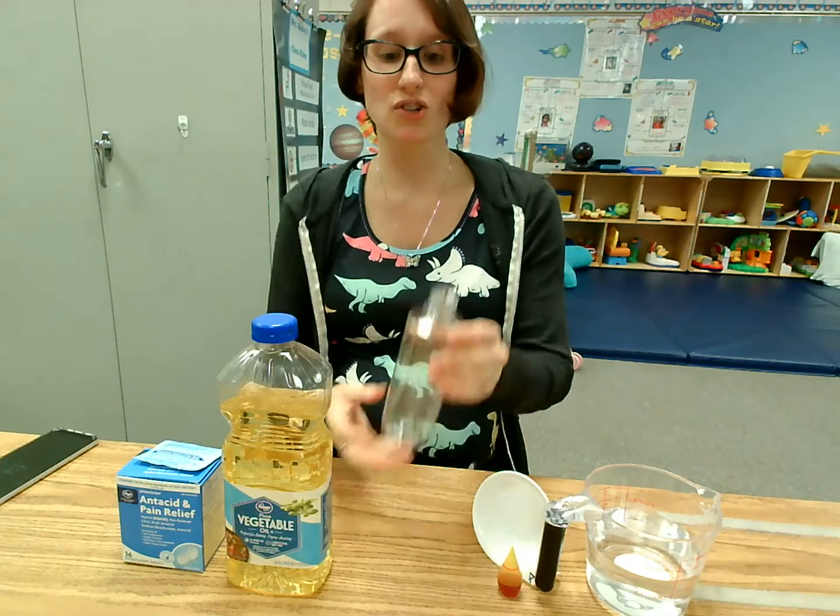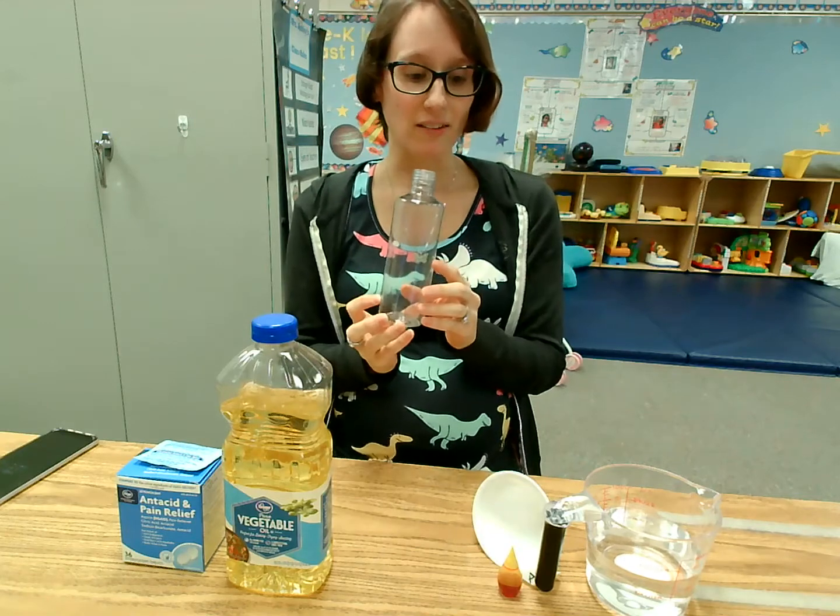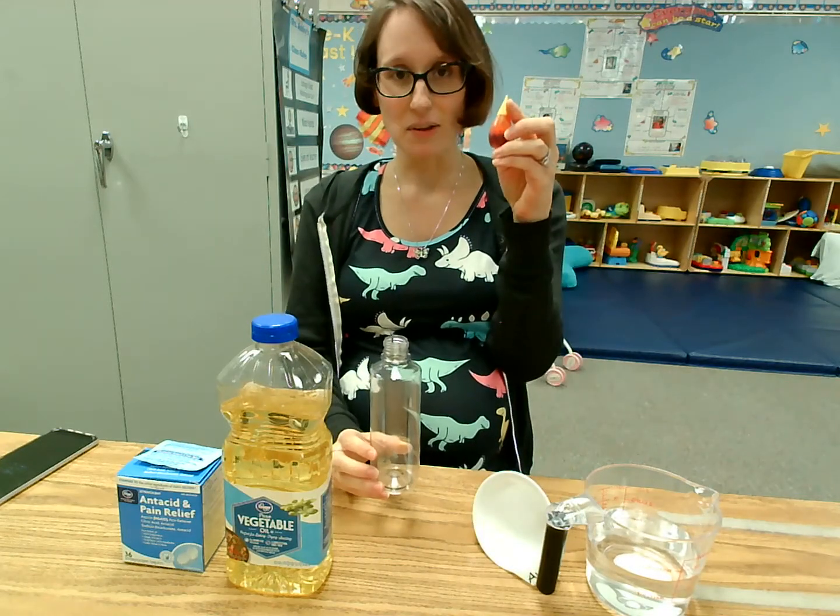Hey guys! Today Miss Ashley is going to show you how to make a lava lamp — a yellow lava lamp.